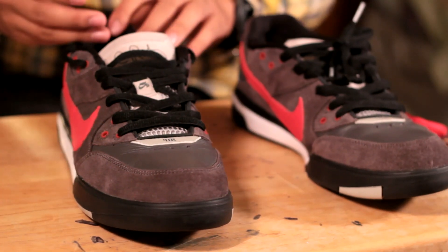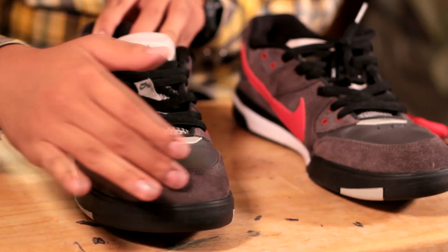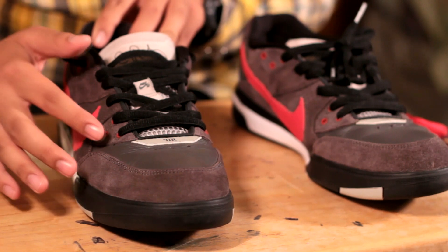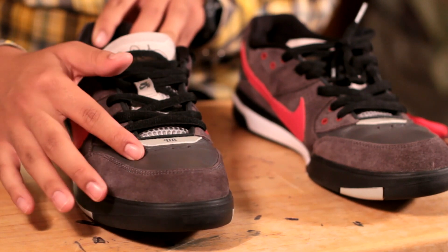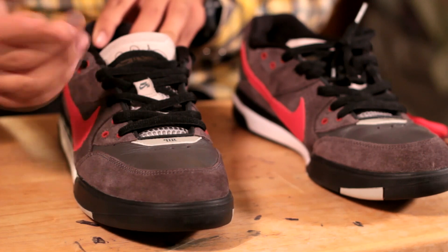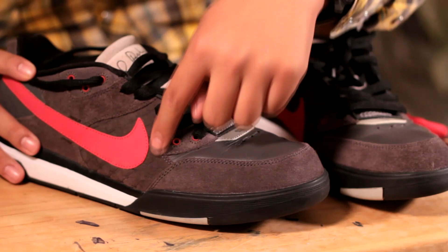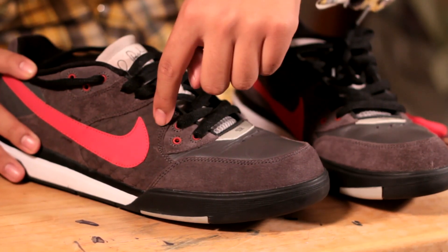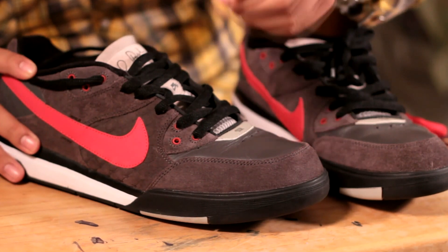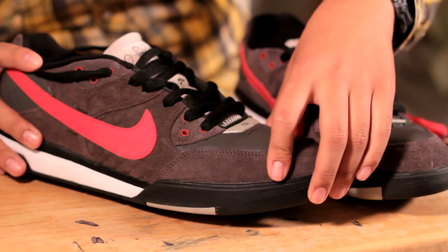The first thing you'll notice about these shoes is on the toe end, the suede material that it's made out of — I think it's going with that midnight fog color. You'll also notice that the toe box is made out of a dark gray leather. On the side of the shoe, you'll notice there's also a pattern being imprinted on the suede material — a sort of diamond-shaped pattern with the P-Rod logo, which is a nice added touch.